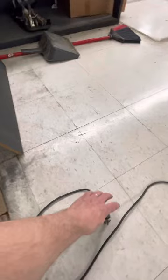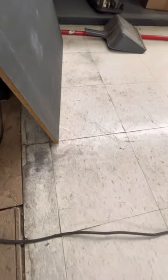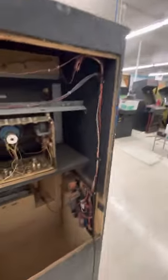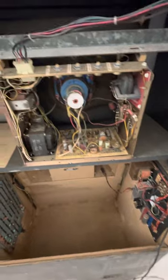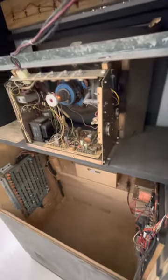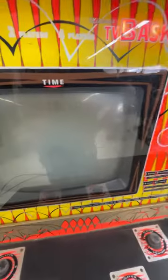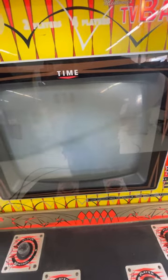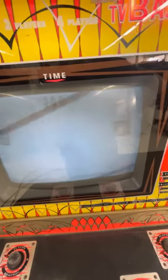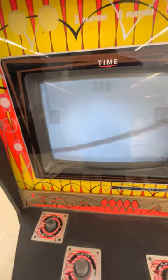Let's plug this in and see what happens. Try the power switch up here. I can definitely see neck glow and I hear the monitor — it sounds like it should. The key's lighting up there, and it looks like we're getting raster, so we've got a working monitor. There's enough burn in the tube to look like it's working, but that is just screen burn from the baskets, it looks like.